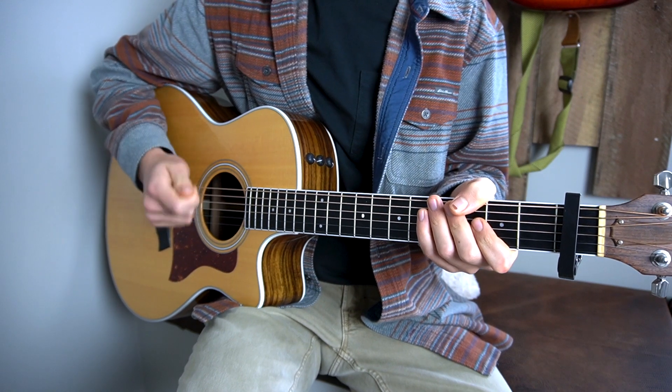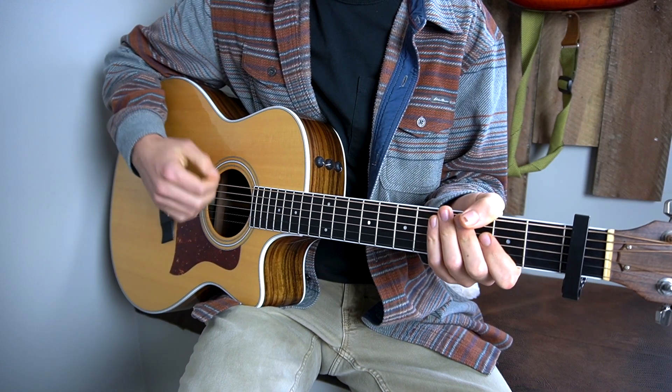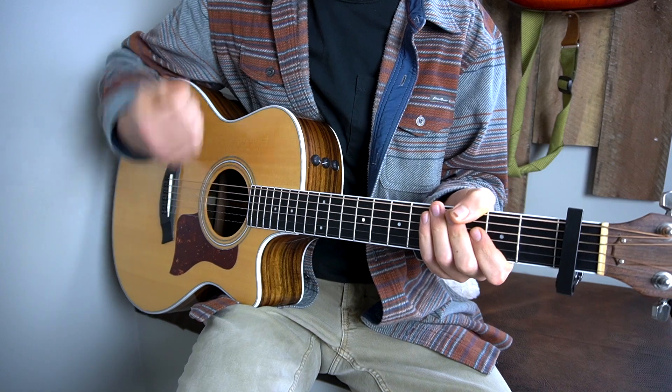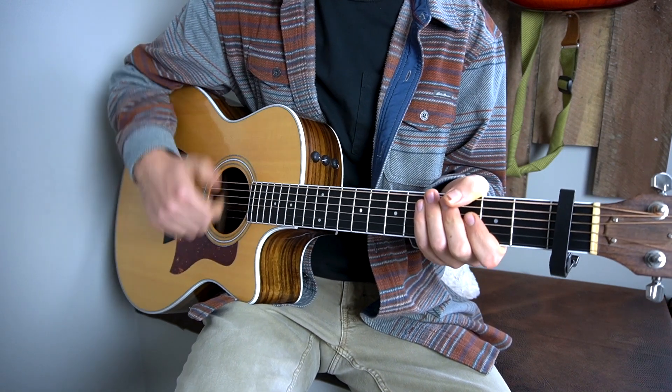So here I should mention the strumming pattern. The strumming pattern stays consistent through the entire song. It's going to be: down, down, down up, down up, down, down, down up, down, down, down up, down, down up, down.